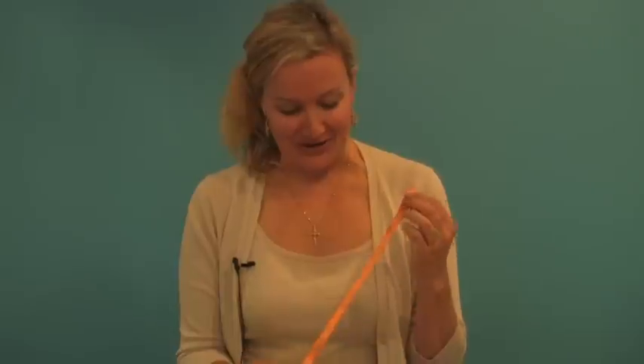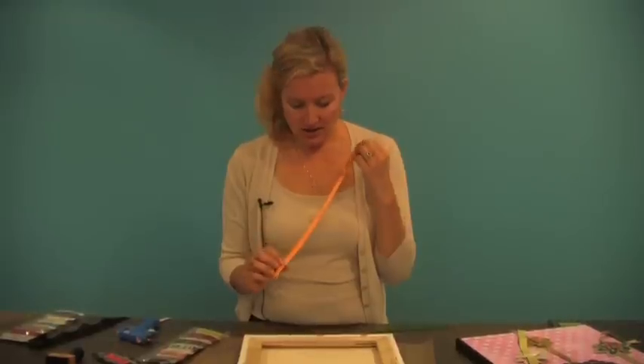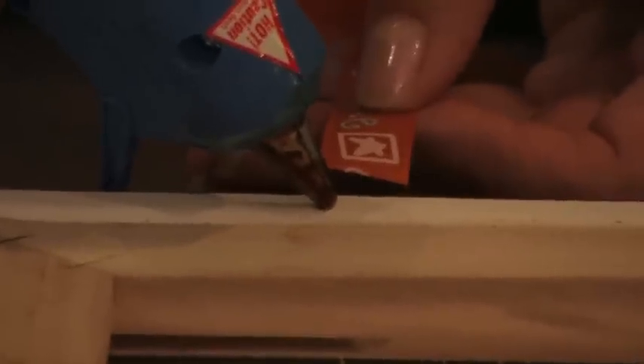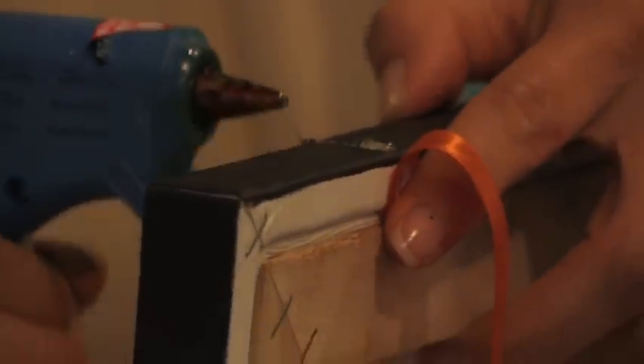Sometimes I've even been called that before, so we're going to go ahead and adhere this. These are about 14 and a half inches long, and I'm going to turn my canvas over and start gluing this in place using a glue gun. Then I'm going to flip it over and apply a little bit of glue on the top of the canvas as well, and get a dab right in the front of the canvas so that the ribbon will lay nice and flat.